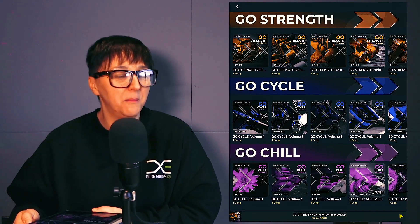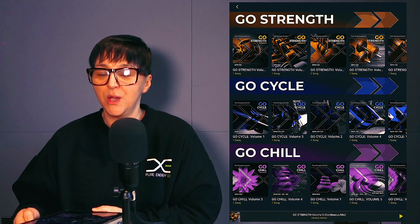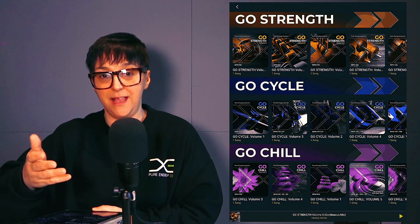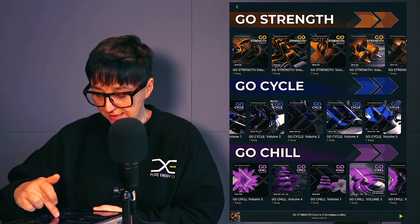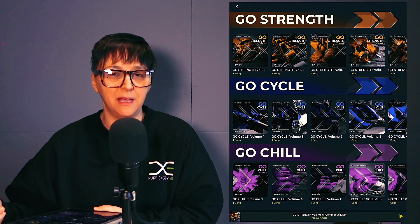Go Cycle — if you're a fan of Bike Beats or Accelerate, this is a new program. Every mix will be between 30 and 40 minutes depending on the length of your classes. There are five volumes ranging in tempo, and you have a tempo changer on every mix, so if you want to make them faster or slower, you can go for gold.